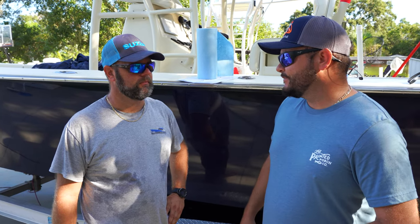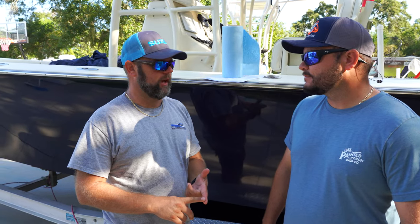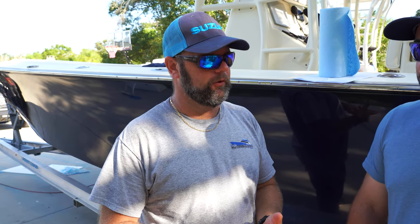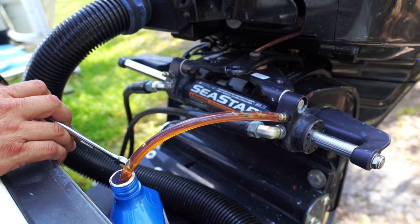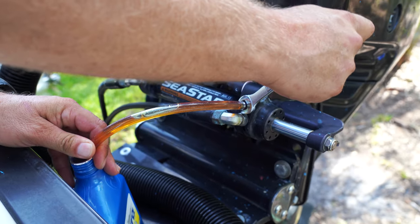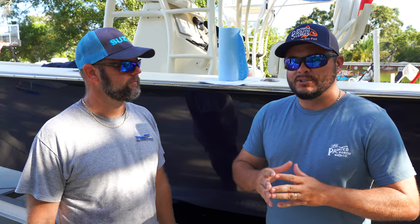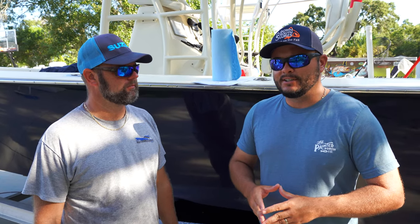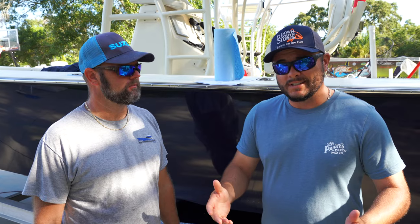How often should this maintenance take place? Two things: if you've got a leak, you need to go ahead and replace all the fluid and repair whatever seals are leaking. And usually if you start seeing your fluid get darker in color, you need to go ahead and replace it. I noticed mine was a little darker — and even though this boat only had 23 hours on it, this is a perfect opportunity.